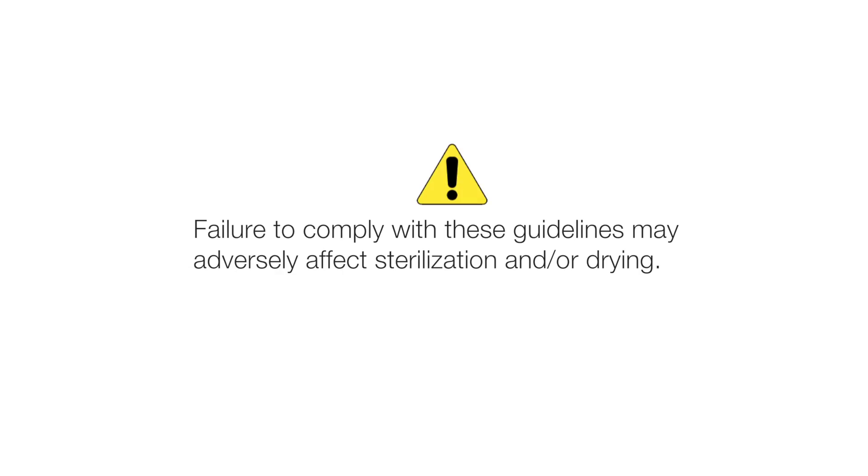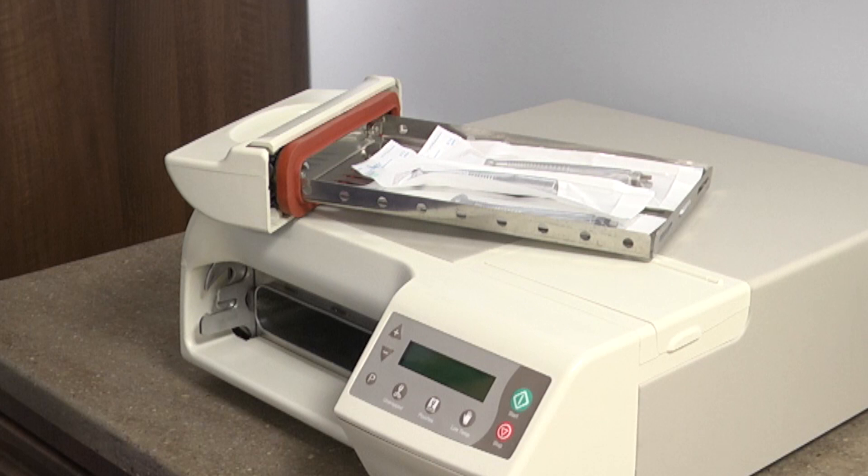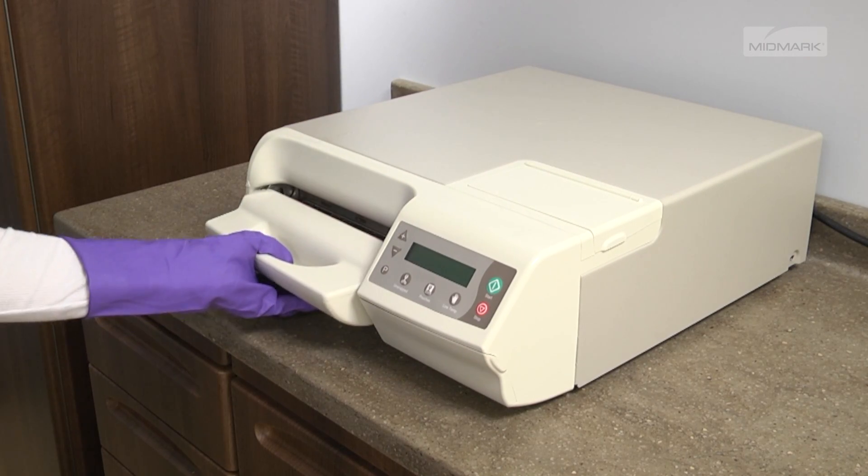Failure to comply with these guidelines may adversely affect sterilization and/or drying. After you have assured that the tray is loaded properly, place the loaded tray into the tray opening.